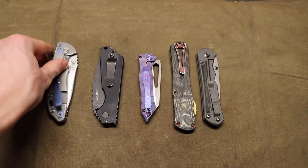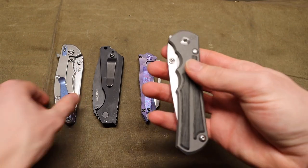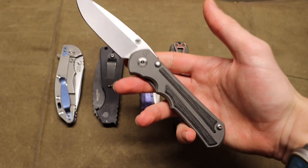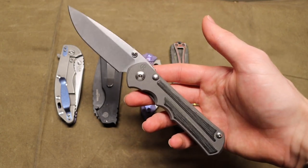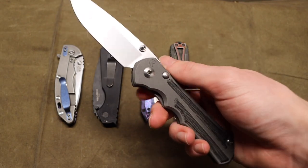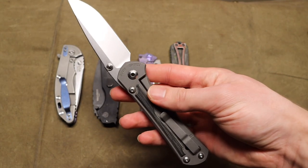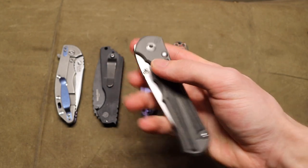Next up is the Chris Reeve Knives Large Inkosi with the micarta inlay. This guy is always stiff — I need to break it in more — but it is so clean. Whether it's the Inkosi or the Sebenza in my collection, both are fantastic. They really represent blades that are timeless; they don't age, they look great, and they perform great.